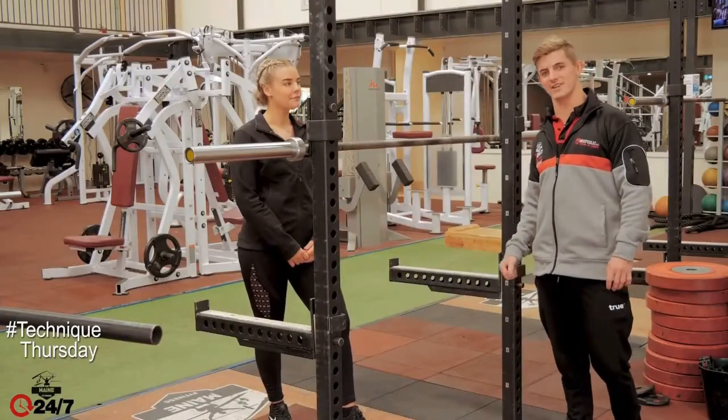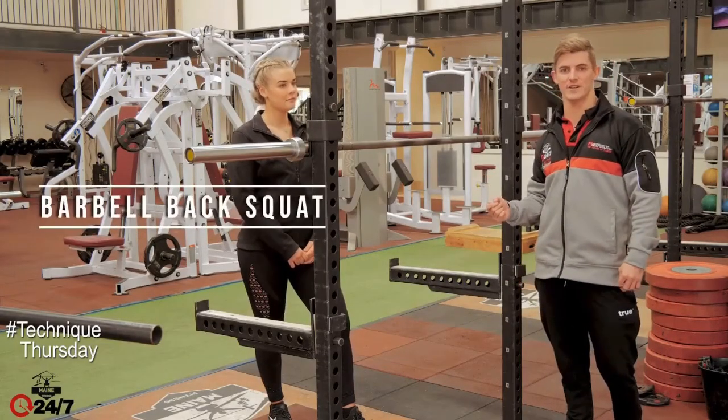Hey guys, Russell from Main Fitness here. Today we're going to cover the low heel elevation barbell back squat.